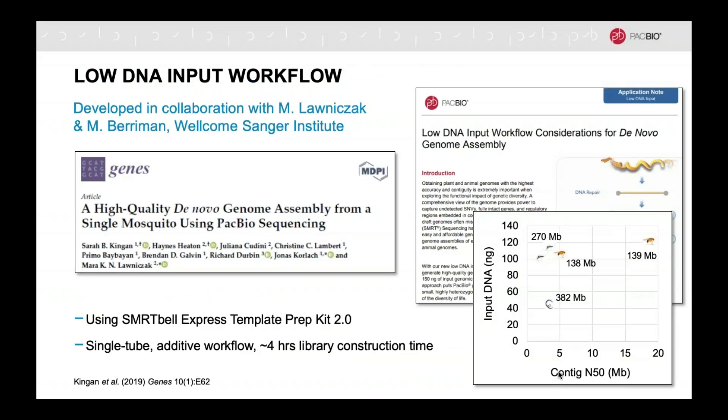Fortunately for us, Mara Lonacek and Matt Berryman at the Singer Institute also had this as a goal. So we teamed up for a collaboration to work on assemblies from single mosquitoes, which give roughly 200 nanograms of DNA from a single individual adult, giving us a range to target for input DNA. What came about from this collaboration was the Low DNA Input Protocol, which utilizes the SmartBell Express template prep kit for a quick four-hour library construction — only half a day. It's been applied to several different species, including mosquitoes, Drosophila, parasitic worms, and now the ice worm being shared today.